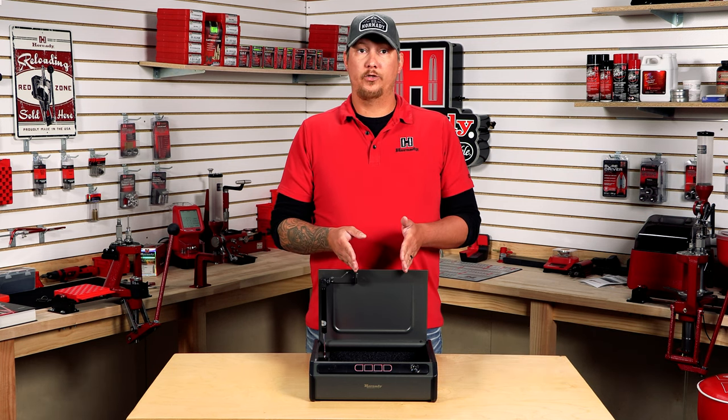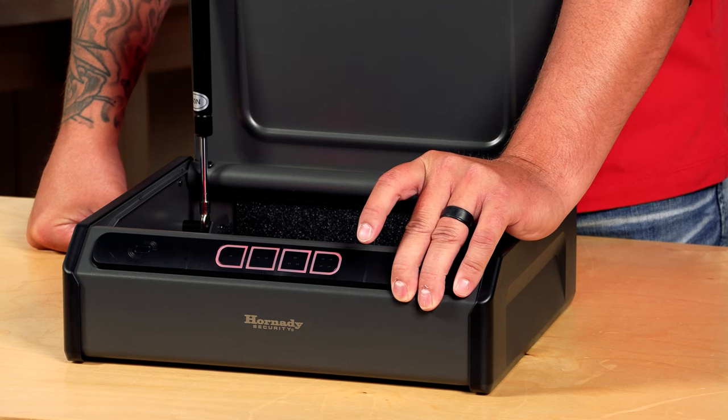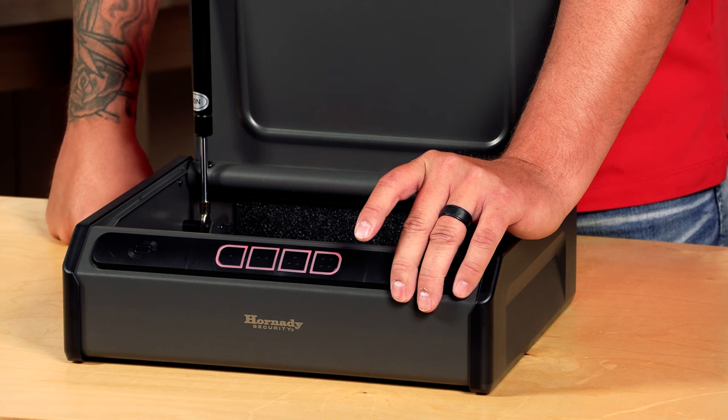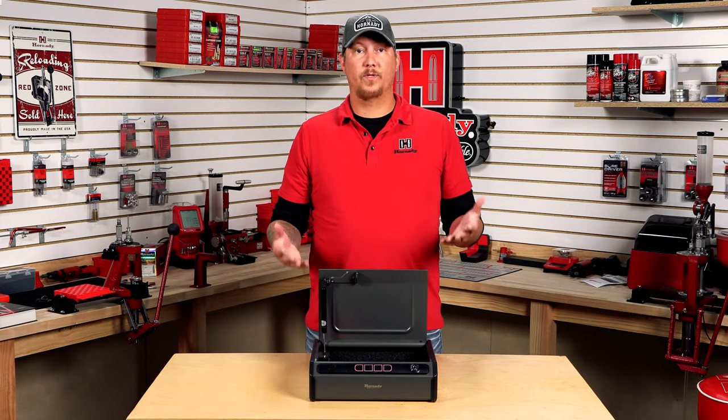Now, say you do want to change your combination. What you do is hold down the program button for about five seconds. The internal light here will start blinking. Once that does, hold the button down again — you get the audible beep. Now it is reset.